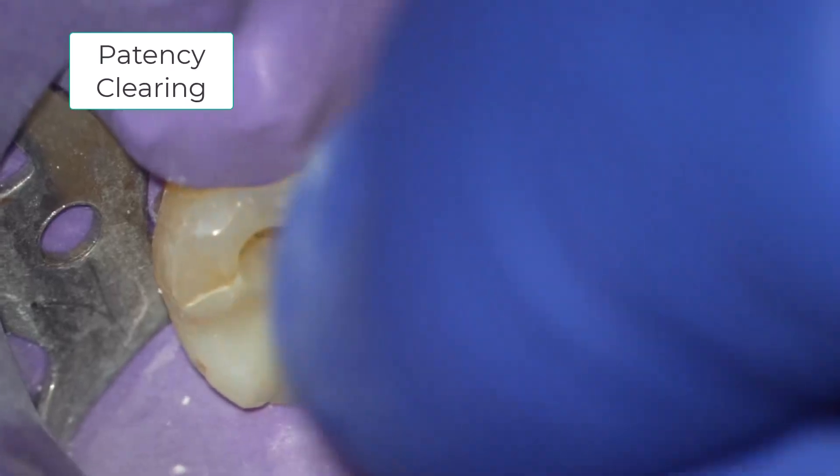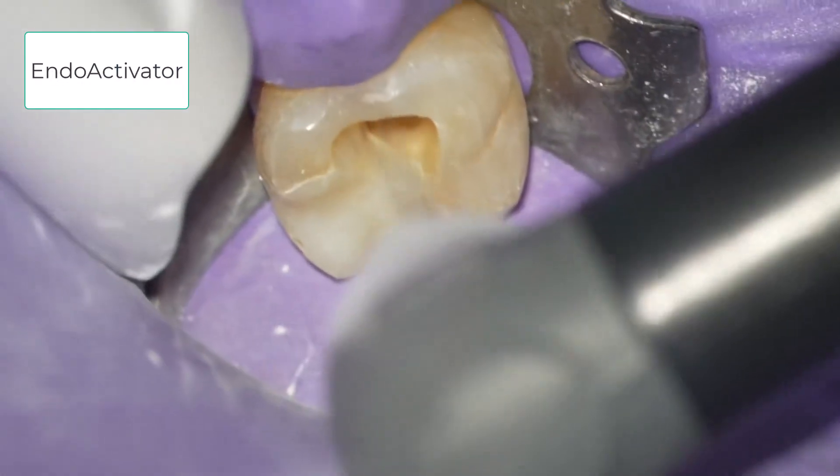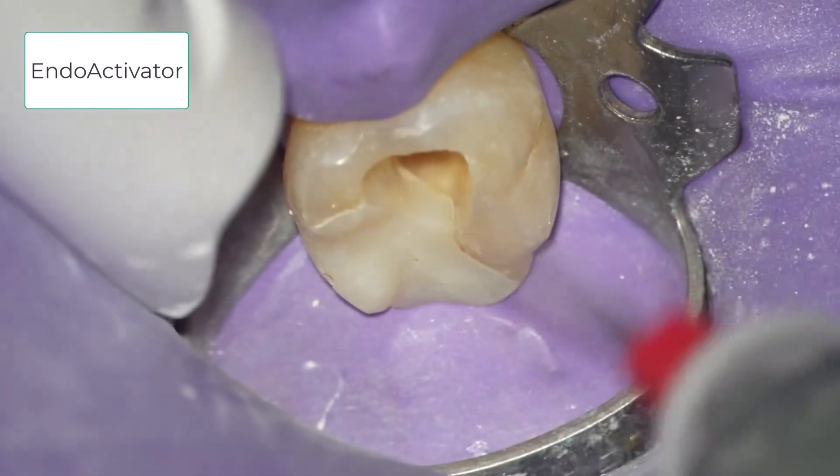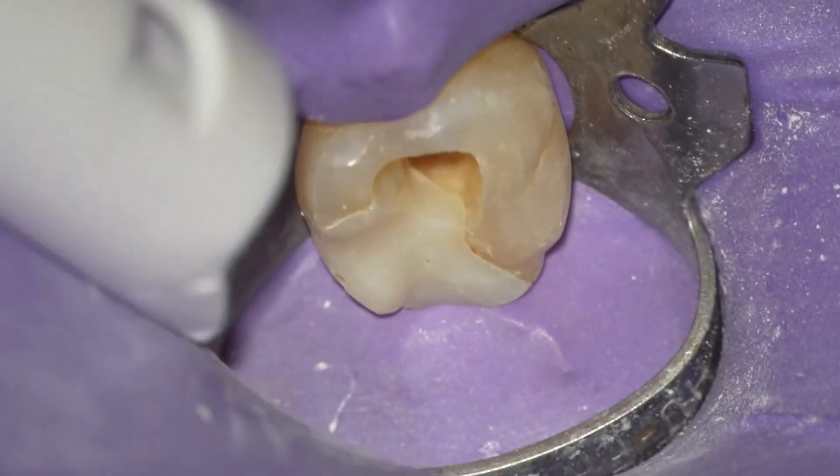This video shows passive filing, which is removing the residual calcium hydroxide from the root canal system. It is also useful to use the endoactivator to help solubilize and remove the remaining calcium hydroxide and debris.